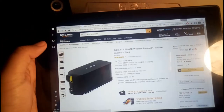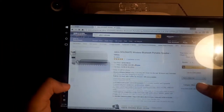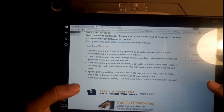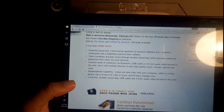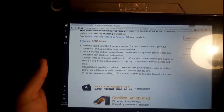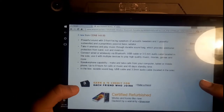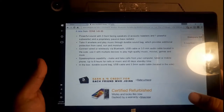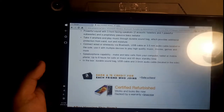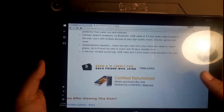You can also pick it up in black for $160, but you have to pay $20 shipping, so I went with the white one. Looking at the specs: you've got three front-facing speakers — two acoustics and one powerful sub. It's durable: water resistant, sand resistant, shockproof. You can connect wirelessly via Bluetooth or with a 3.5mm audio cable. It gives you eight hours of calls and music playback and 40 days of standby. In the box you get a durable sound bag, USB cable, and a 3.5mm audio cable. The sound bag is designed so it doesn't muffle the sound — it'll sound the same whether it's inside the bag or not.